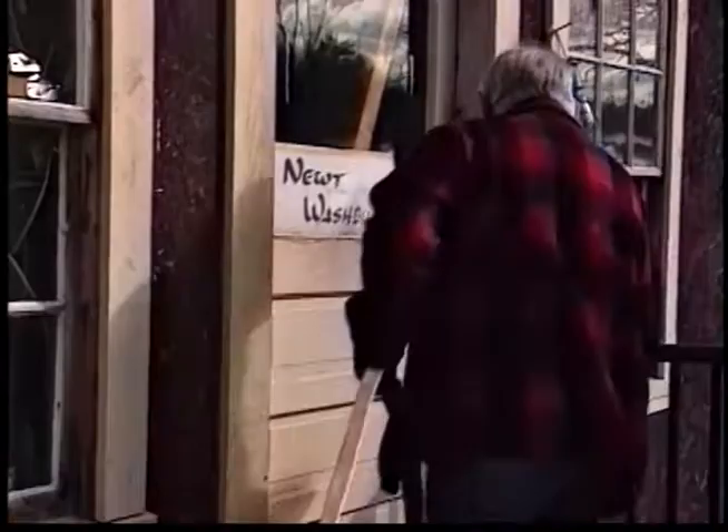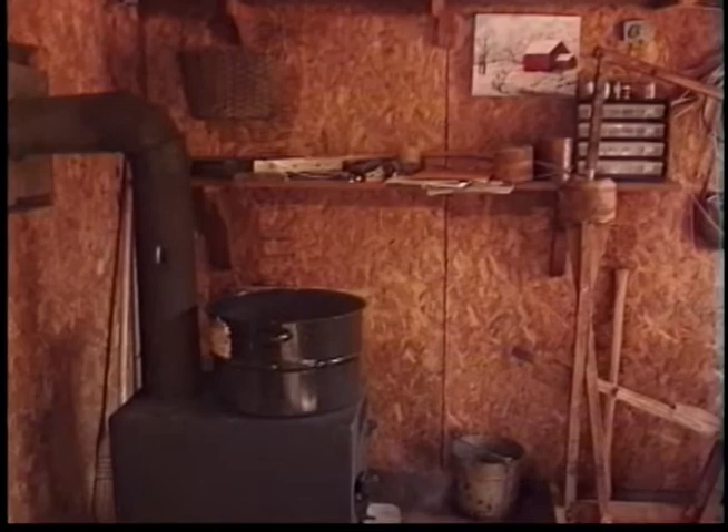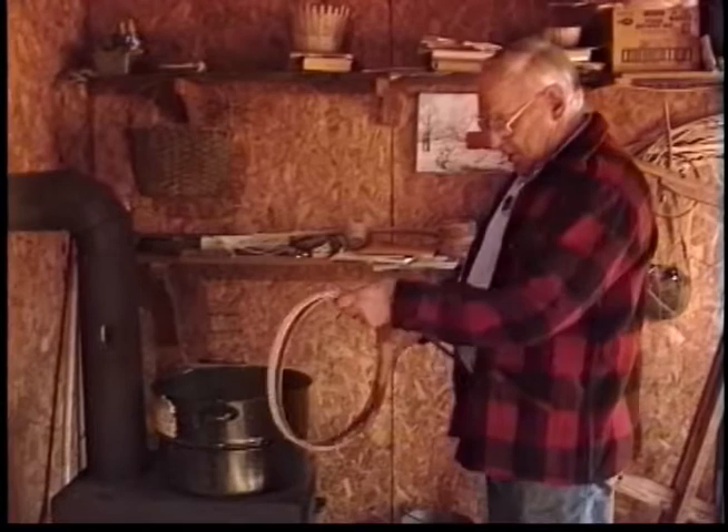You can split it down to paper thin, then you can tie it in knots. What other wood can you do that with? But it's no good for nothing else — no good for lumber. It's a basket wood. That's what it was called. When white people came here, it was known as basket wood. Now it's brown ash or black ash.